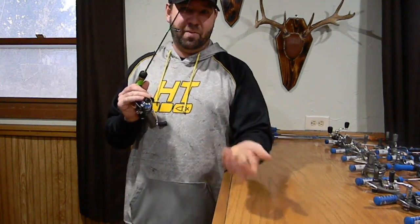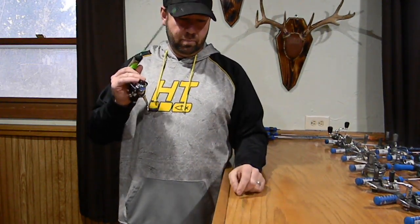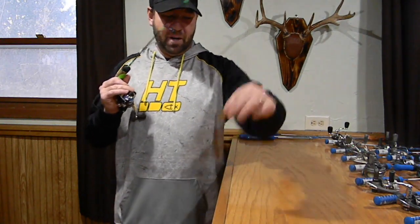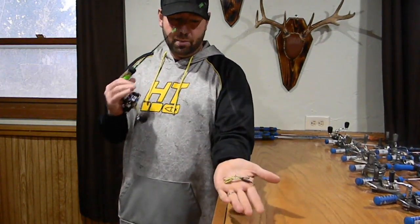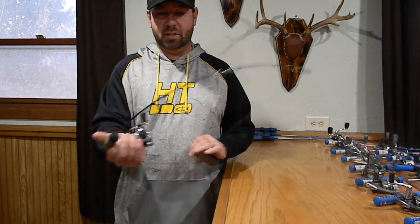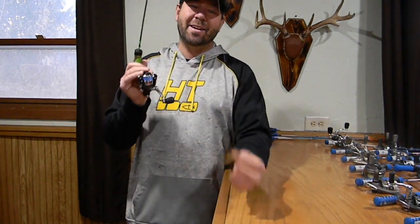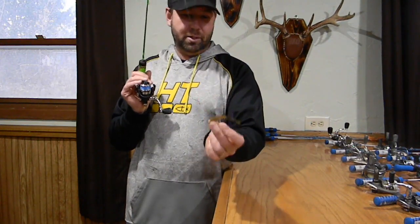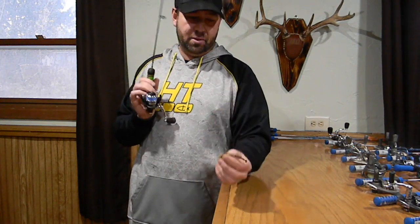The key to these echo tails is getting them vibrating. When you snap that jig up, you want it to vibrate - you're only snapping it small amounts, just popping it a little ways, and you want it to vibrate up, come back down, vibrate up, come back down. The harder you snap it the more it vibrates, so having the braided line and a good solid rod like these Why Not Pro Series whitefish rods - they work as a perfect match with this echo tail.